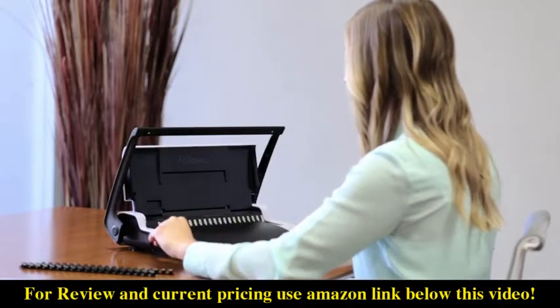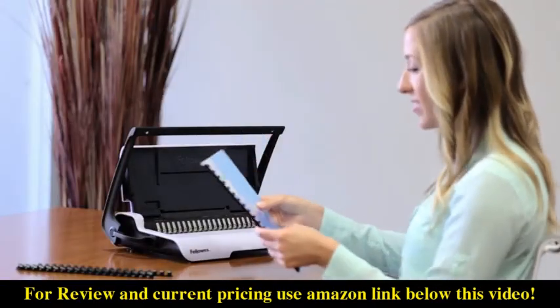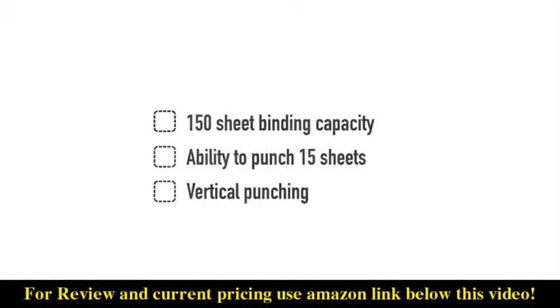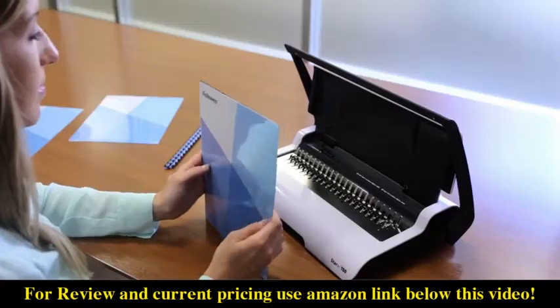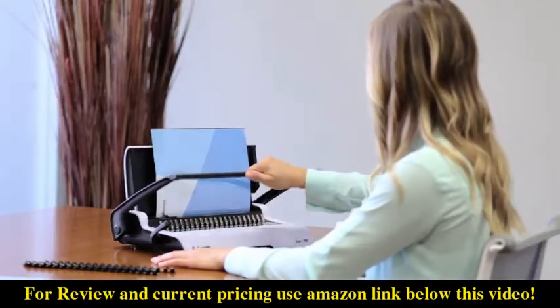For the everyday binding needs of the home or small office, the Fellowes Star Plus offers reliable performance. With the 150-sheet binding capacity, ability to punch 15 sheets, and vertical punching, the Star Plus can quickly and easily meet your deadlines for presentations and proposals.